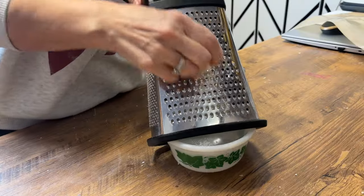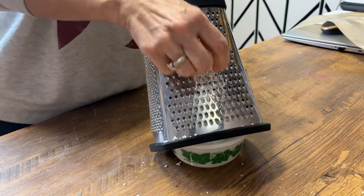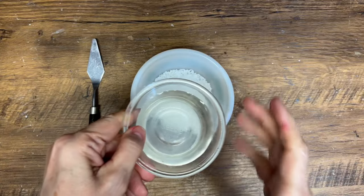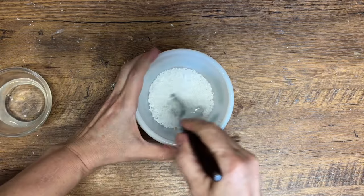I'm using my favorite soap and I'm grating it into a bowl. You only need about a quarter of a cup of grated soap to make one whole sheet of paper soap. Then you want to take some warm water and just pour it into that grated soap.